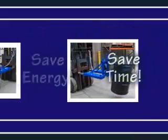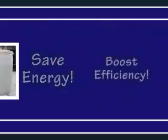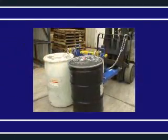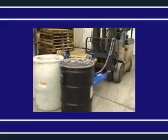Save time, save energy, and boost efficiency with our time-tested automatic Eagle Beak Drum Lifters. If you have heavy drums to handle, we have a unit for you.